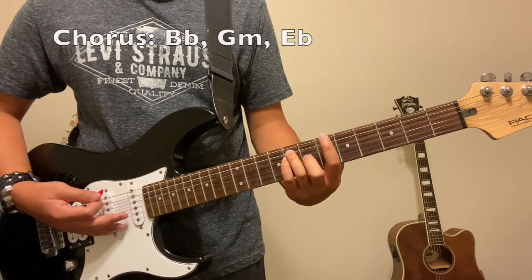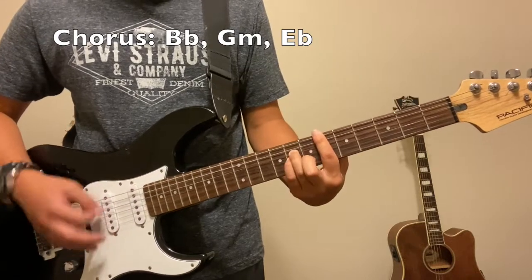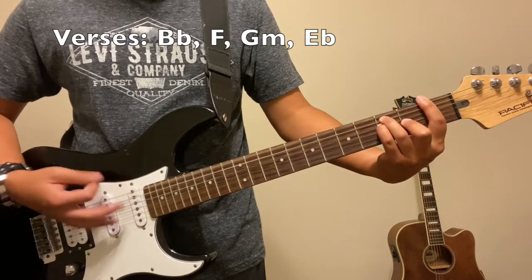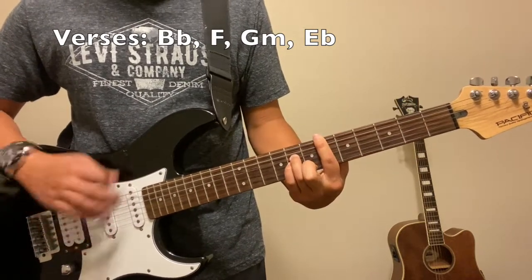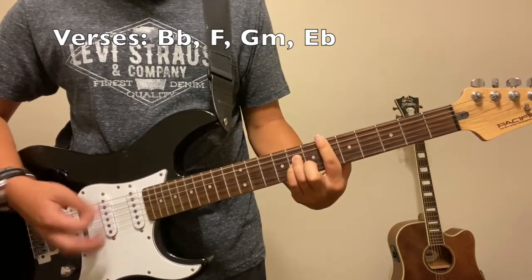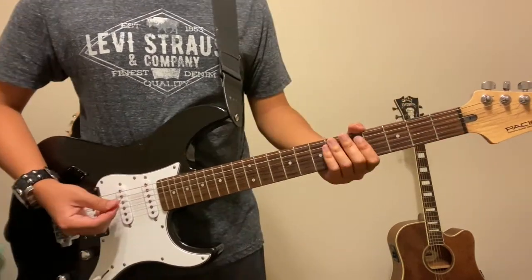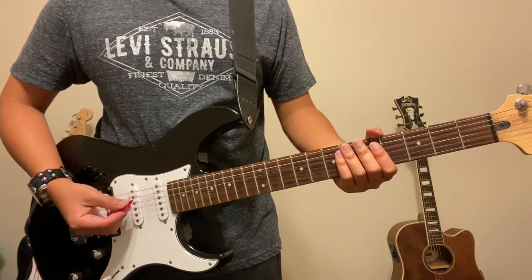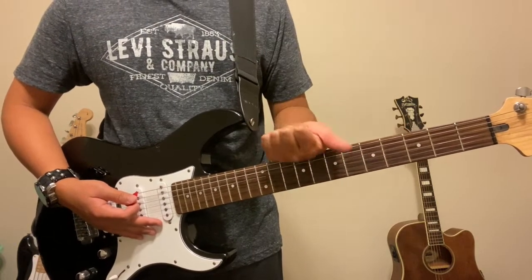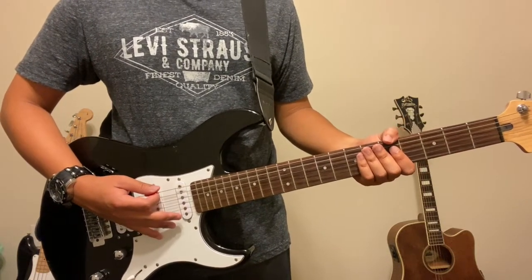The chorus is actually the same chords as the intro. So yeah, once you've got that down, you've pretty much got most of the song. The next thing we're going to cover is pretty much the only different parts of the entire song. Once you've got the intro and verse chords down with the timing and everything else, you're pretty much done with the majority of the song.